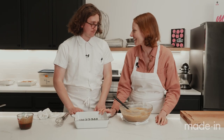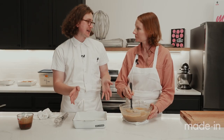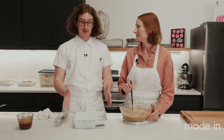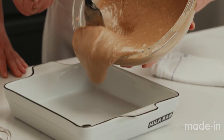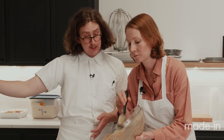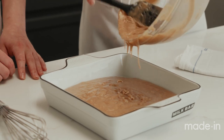We are baking these in the Milk Bar by Made In 8x8 porcelain baking dish — the perfect size for every baker's arsenal. The 9x13 gets all the attention, but the 8x8 is perfect, especially in a small New York City kitchen. It's super versatile, bakes very evenly, retains heat really well, and can go from hot to cold easily. You can use it to bake, roast, or portion candies. It's also very easy to clean, and we didn't even need to grease it.